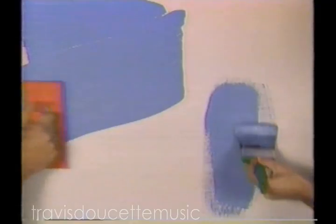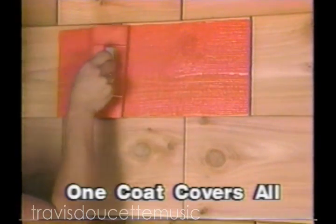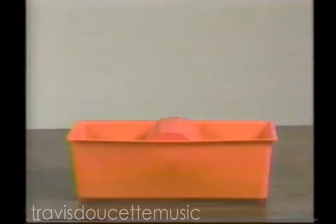Watch this side-by-side comparison. The brush is already out of paint, but Paint Partner holds enough paint to finish the entire job. It's so effective, it even covers these rough cedar shingles — every crack, every groove.